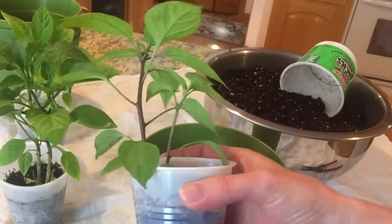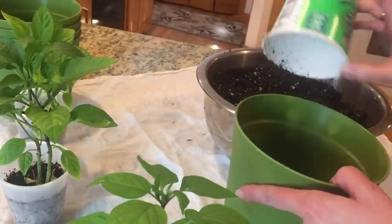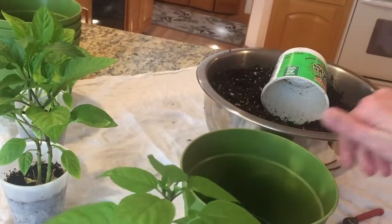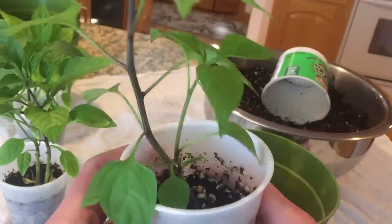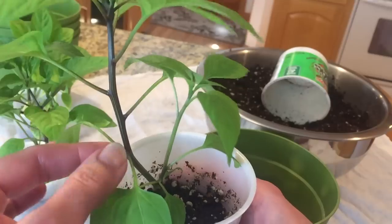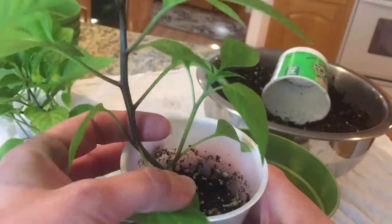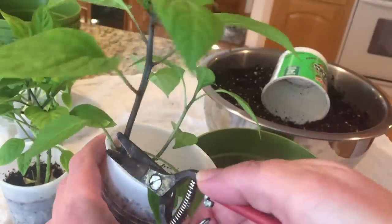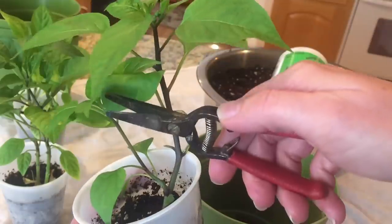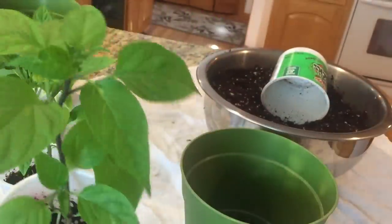I'm going to start with the easy one here first because there's only one in here. The first thing you're going to want to do is take your pot and put maybe just a couple inches of soil down there. Then I'm going to take my little plant and I want to bury this stem down. It doesn't need to be buried as deeply as a tomato plant because it's not going to grow roots all over the whole thing. But I want to bury it up to about here, so I'm going to take these bottom leaves off. Just take off these bottom leaves down here.